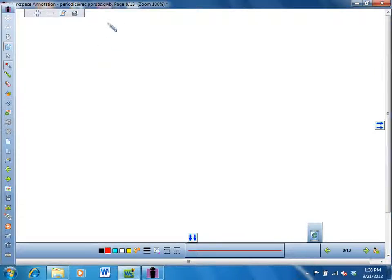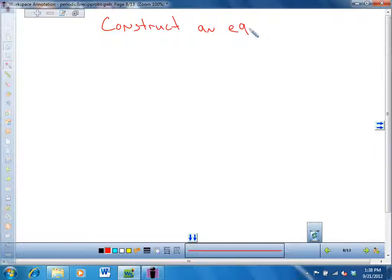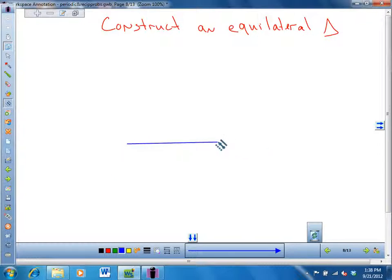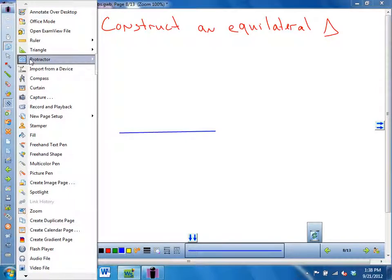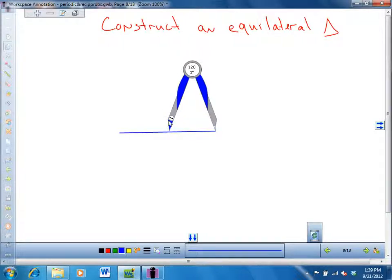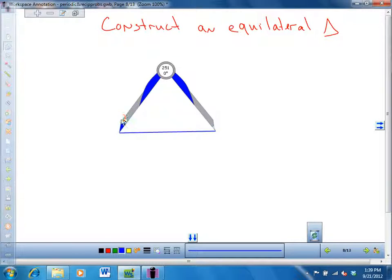We're going to construct an equilateral triangle — it's really easy. To do that, you start by making a segment, not a ray, but a segment. Say I want to make an equilateral triangle with this as its side. Unless they specify a given side length, you just make any segment. I'm going to start from this side and measure how far it is from here to here using my compass as a measuring instrument.